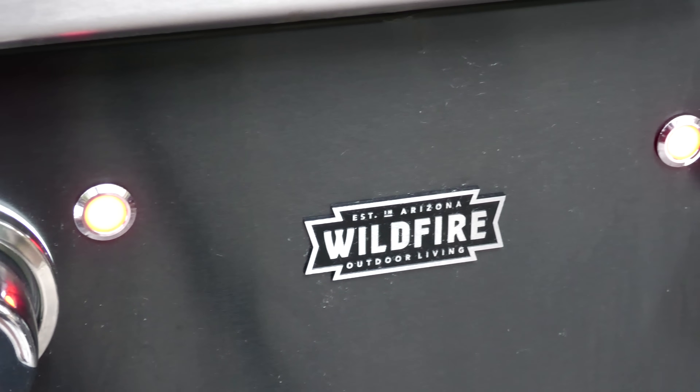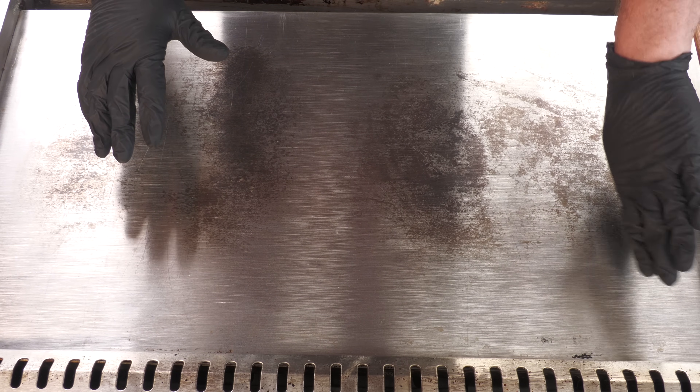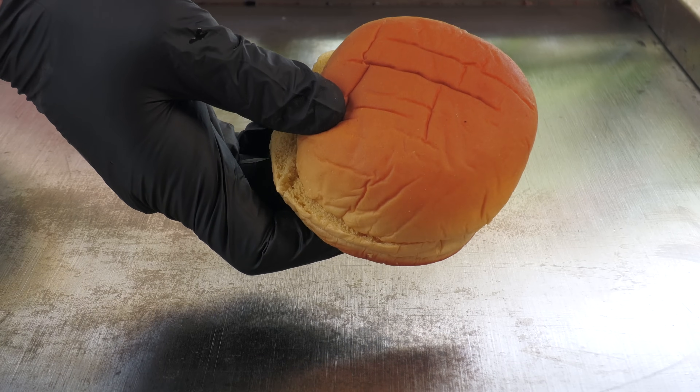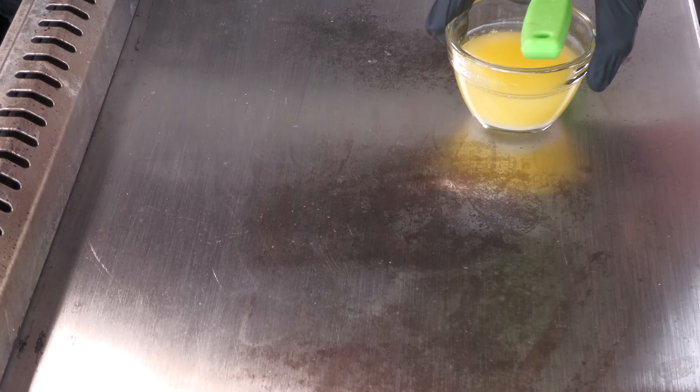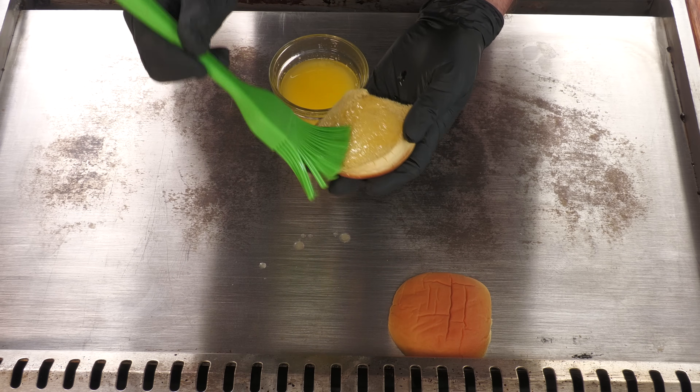I'm using my Wildfire Griddle today. This side here I have on medium, and this side here I have on medium high. Good old Martin's Potato Roll — and I'm going to butter this roll here.